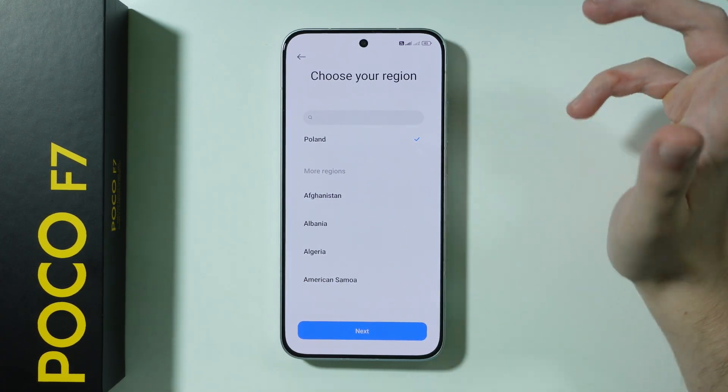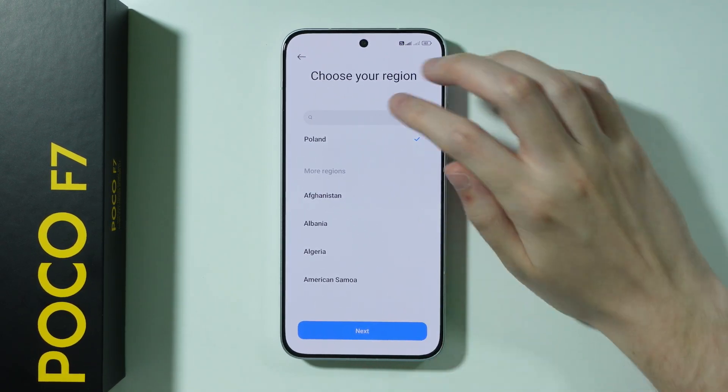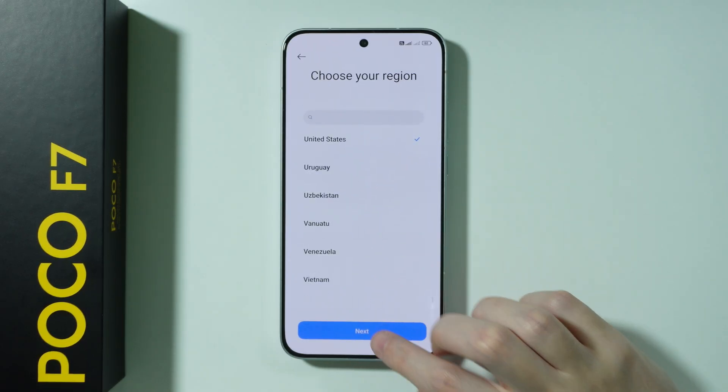Over here, we need to choose our region. If your region is immediately selected, then you can proceed. If not, you can switch to anything else. So let's say we're going to choose United States over here and proceed.